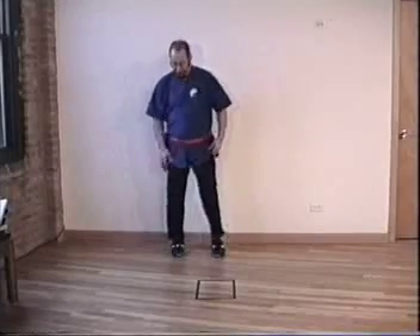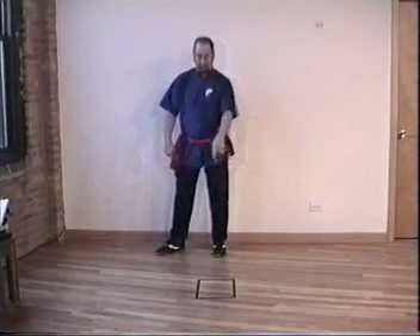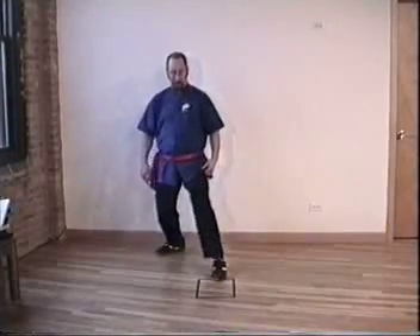It's a long stance, about three fist widths between the heels. Turn the back leg 45 degrees, now step into the box. Step to here and put the heel where the toe was. It's longer than you think.